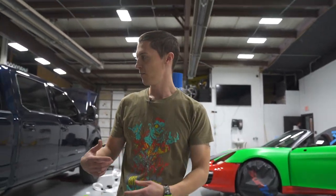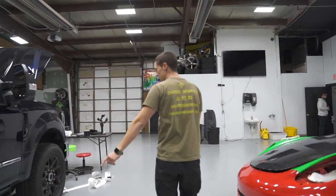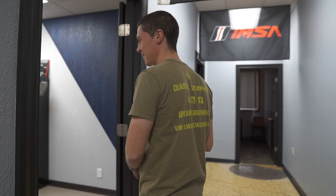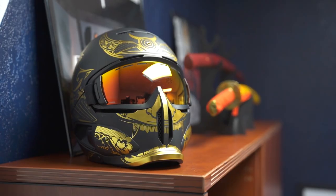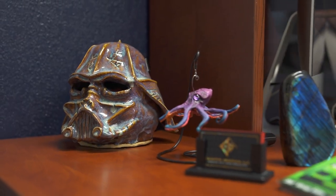A smaller project we have is this Super Duty 6.7 liter — we're doing a full chrome delete, turning all the chrome pieces gloss black. For the shop, I finally picked up an office desk. There was a big business going out of sale so they were selling them super cheap. We just set it up — we've got to decorate and maybe wrap it just to make it really pop, but it's pretty cool.